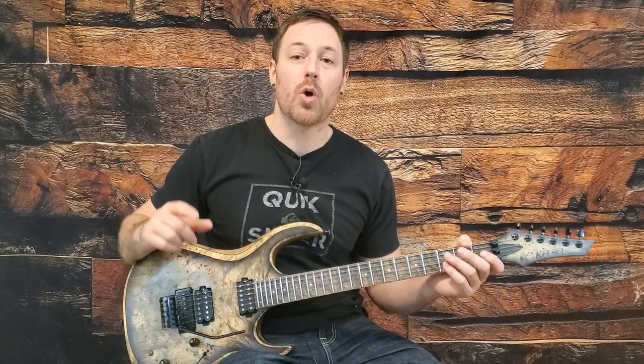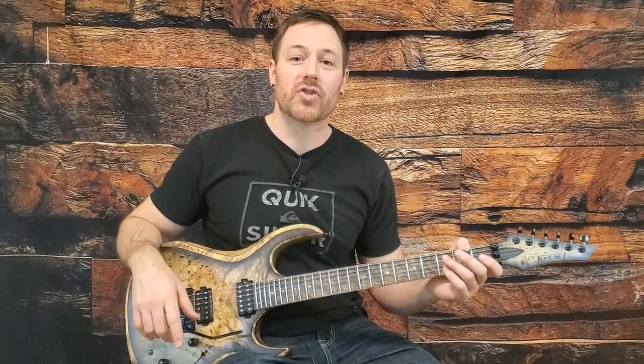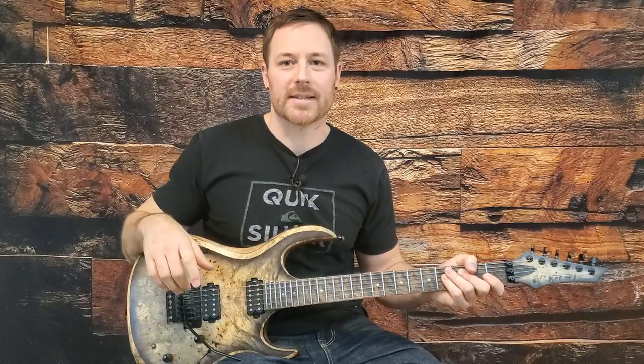Thanks for watching this Metallica guitar lesson. Fight Fire with Fire is an awesome opening track to a classic album, and now you know how to play it note for note. I'll be back soon with more of your favorite tracks — until then, keep rocking, I'll see you next time.